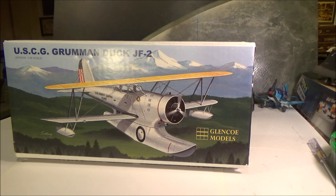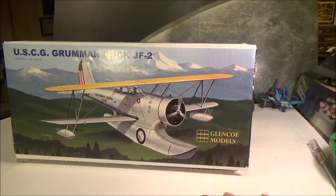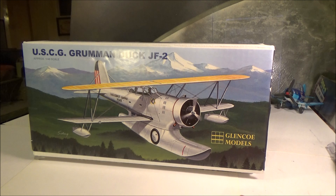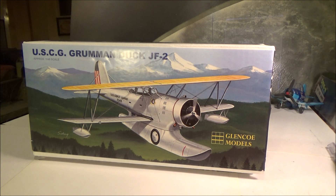As opposed to, say, the Classic Airframes ones — if you can find them, those are running about 70 to 100 dollars. You can get this one anywhere from 20 to 30 dollars on eBay or any of the other sites. It's old tooling but it holds up well for its age. That's going to be our Coast Guard branch for the Armed Forces group build.